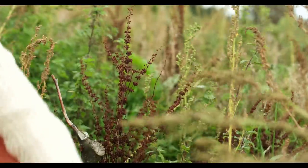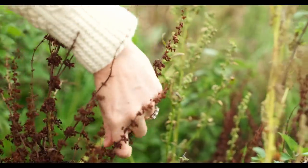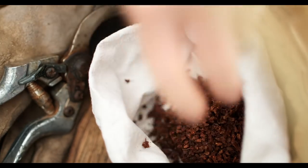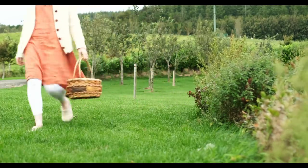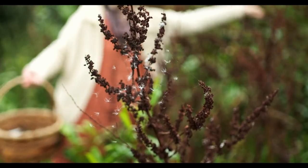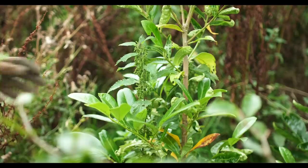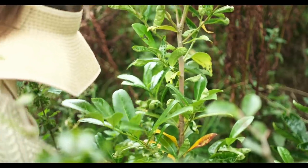I found some dock seeds — they'll just be at the dock plant come autumn time. I read that the dock plant can have about 30,000 seeds. You just kind of pop them off like so, and then we're going to grind them later and make them into flour. I'll just take a little bit from loads of different plants. And here you can see the nettle seeds, beautifully green and ready to be harvested.